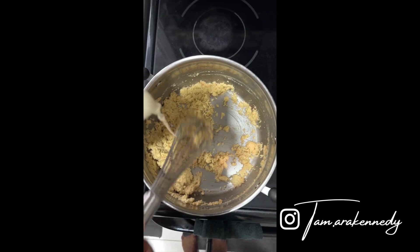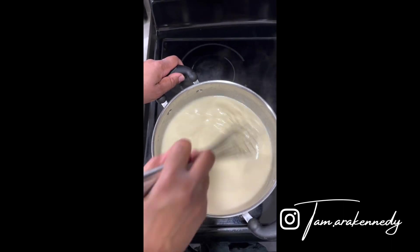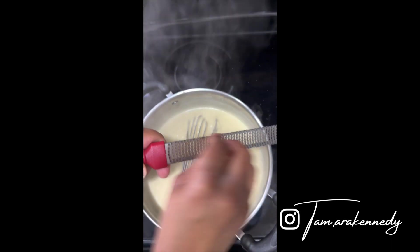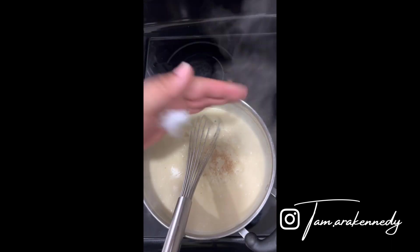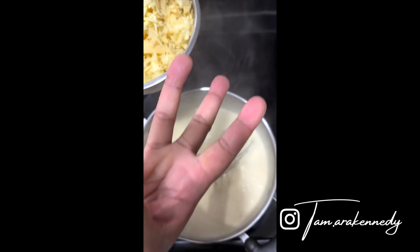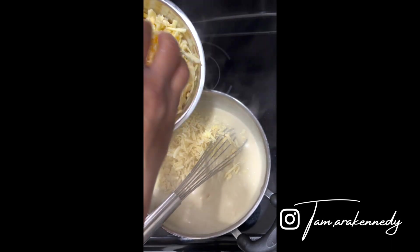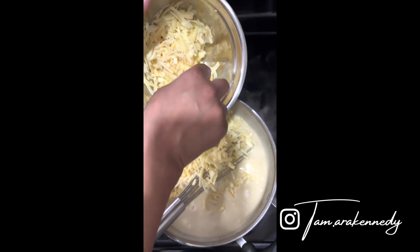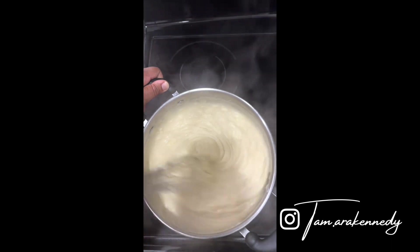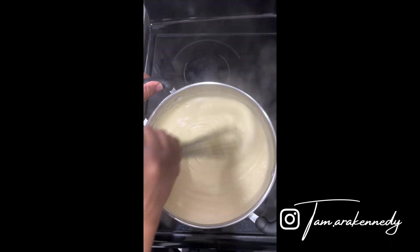So today we're going to be making pepperoni and cheese. This is a three cheese blend — Gruyère, white cheddar and Gouda. Stay tuned, don't tune out. It's going to be delicious. You know I'm going to say that.